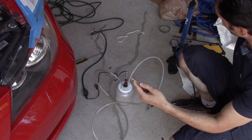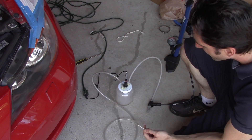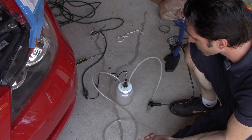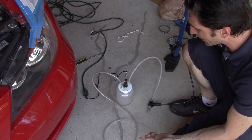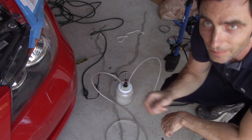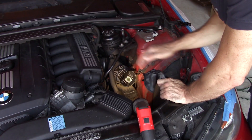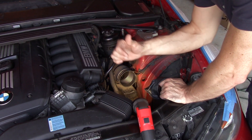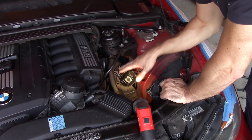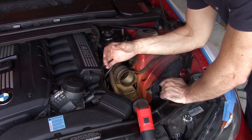All right, moment of truth. It's actually leaking just a little bit but nothing major, so I'm really happy about the outcome. Let's connect it to the car now. We're gonna attach this glove into the air intake and pump smoke from the smoke machine into the system. If there's any vacuum leak, the smoke will come out and we'll know.